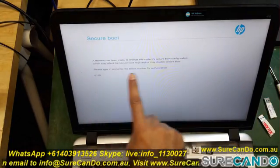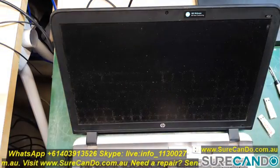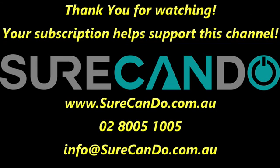Type in the code and away you go — now you can boot from any device that you like. Thanks for watching, see you in the next video.